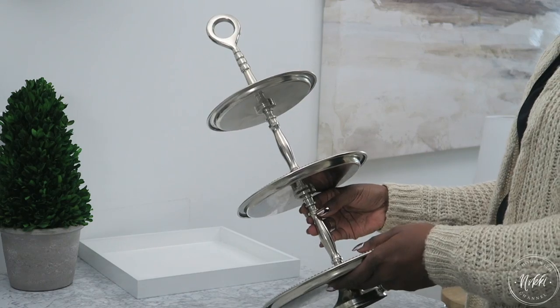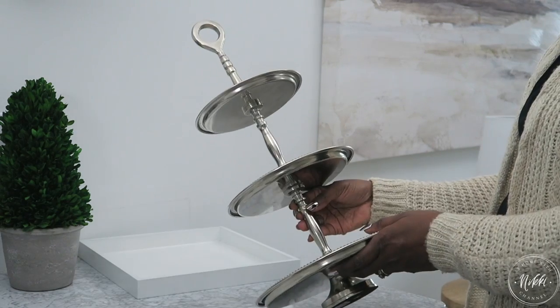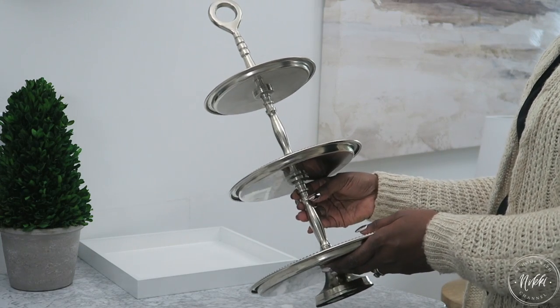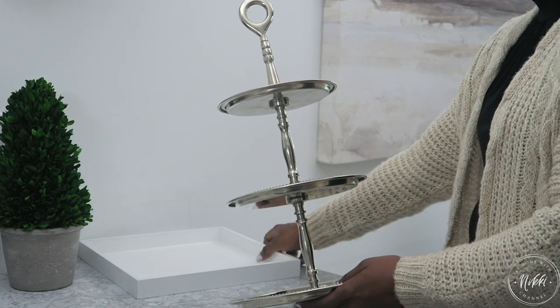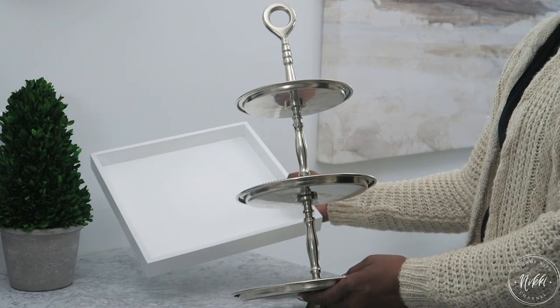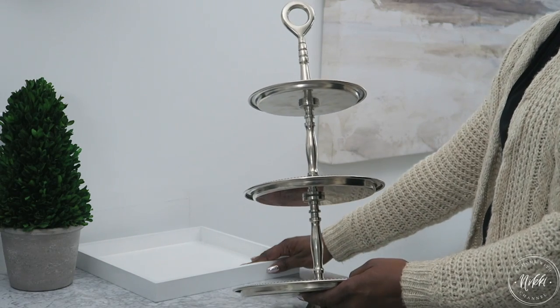For this DIY you simply need a three-tiered tray along with a regular tray. The great thing is there are so many variations of tiered trays on the market to fit your style and you can have a lot of fun with it. I'm going to use this silver one that I've had for years and give it a little tweak to make it our coffee station here at the office.